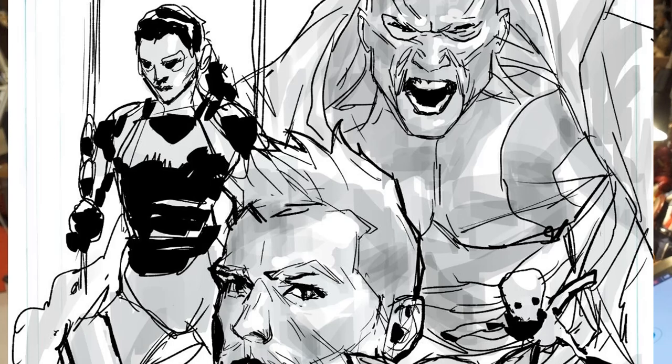Hey guys, if you're tuning in, I'm guessing you are a bit more serious about drawing than your average YouTube viewer. I'm going to walk you through the creation of this cover. We are in the proposal stage — it hasn't been approved yet, it's still going to go through deliberations from the editors. It's a variant cover, so the requirements aren't that strict. We just need to come up with a good image.